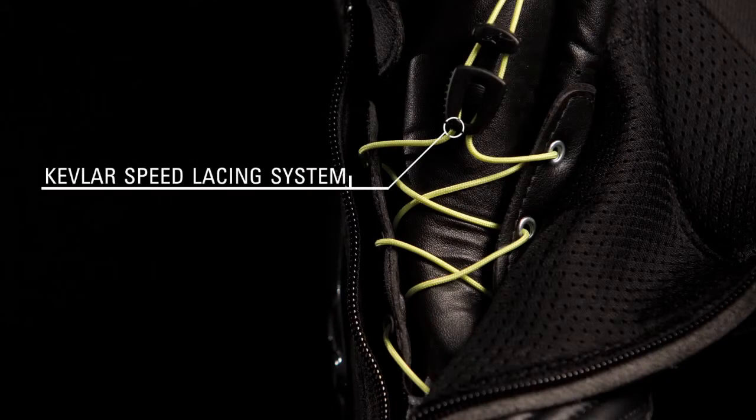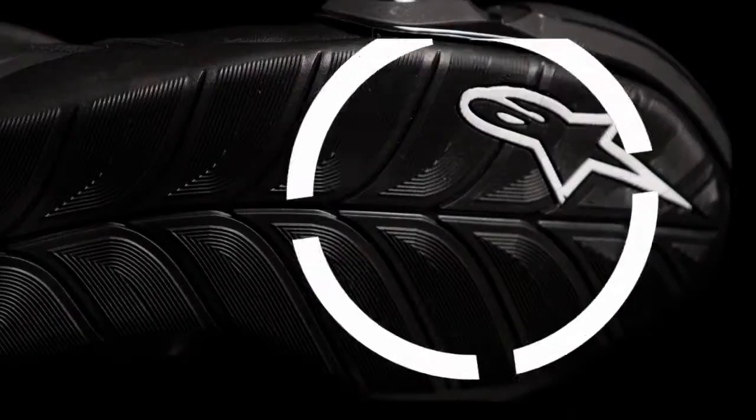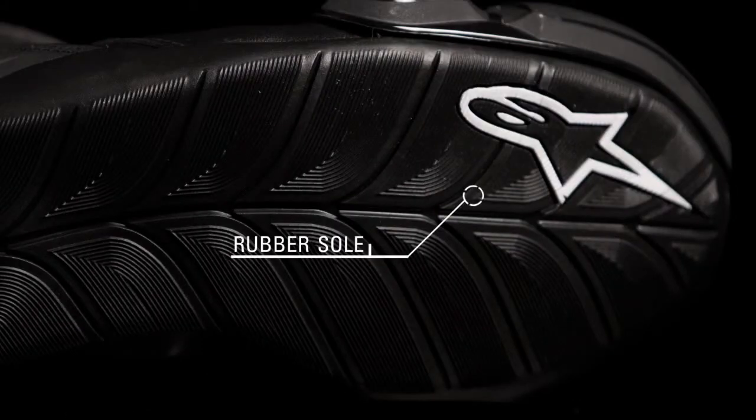An inner Kevlar speed lace system offers a precise fit. A combination micro-adjustable ratchet buckle closure and lateral zipper enable fine tuning. And a durable textured rubber sole offers consistent grip.